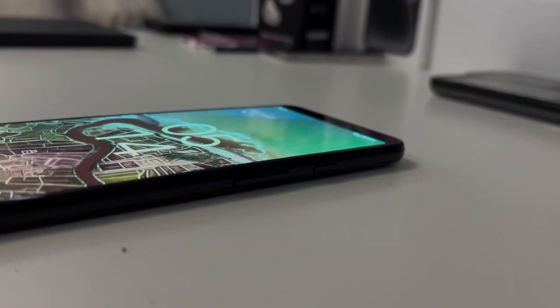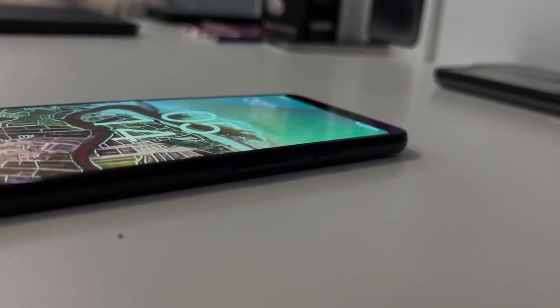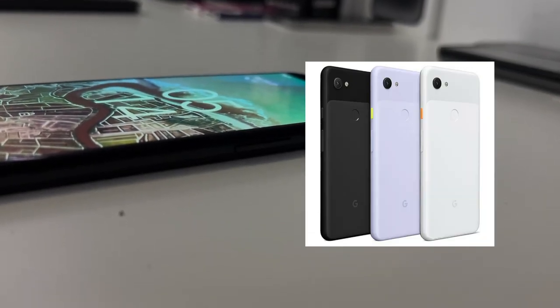The Google Pixel 3A XL was released in May 2019 along with the Google Pixel 3A regular model, which was a smaller version of this — 5.6 inches as opposed to 6 inches — and both of those phones were supposed to be budget models of the outstanding Google Pixel 3 and 3XL models.